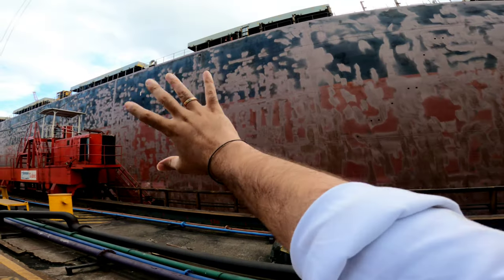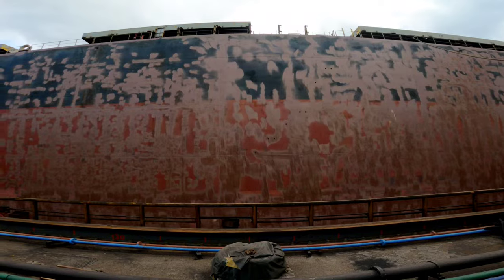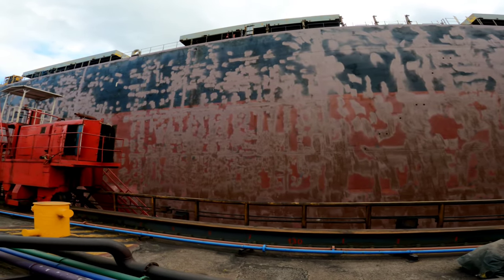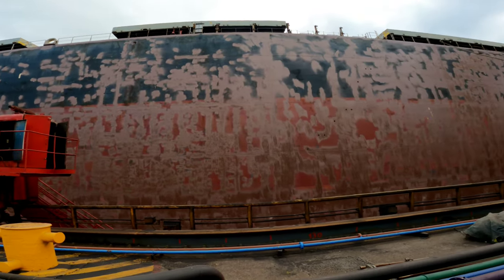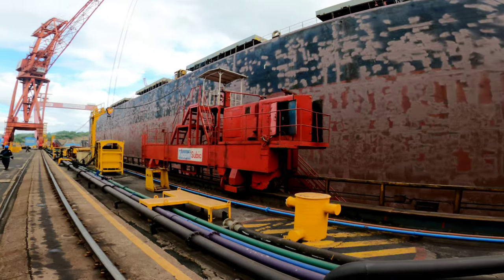As you can see, the whole hull of the ship is sandblasted — we remove all the old paint, and then a new coating of paint will be applied to the whole hull plating. The vessel is completely taken out of water.